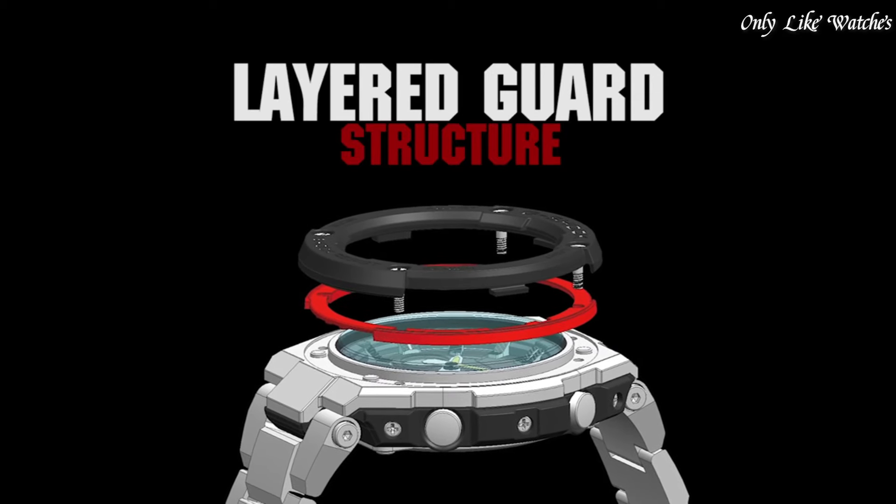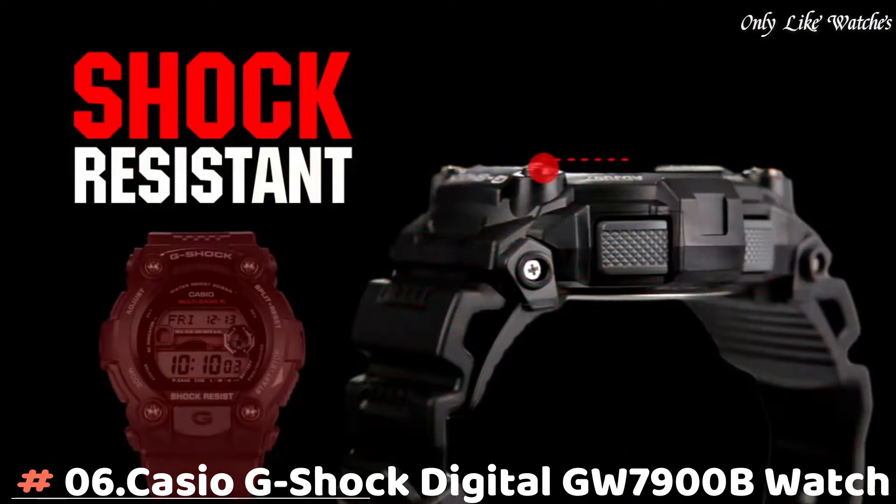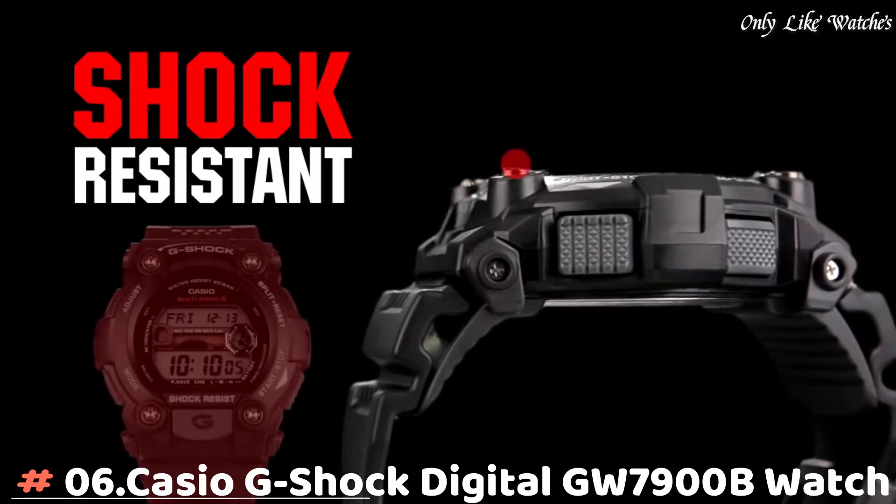Functions include date, day, hour, minute, second, LED light, world time, 1/100 second stopwatch, countdown timer, five daily alarms with one snooze alarm, hourly time signal, and auto calendar. Sport watch style.